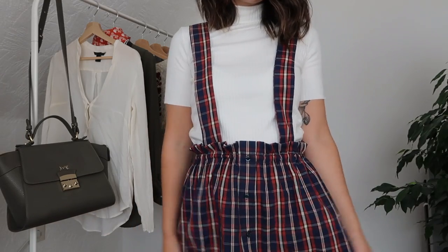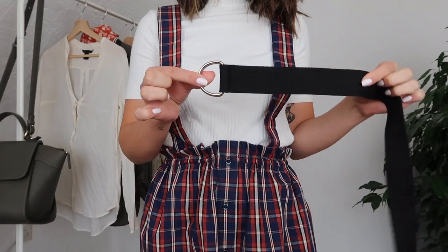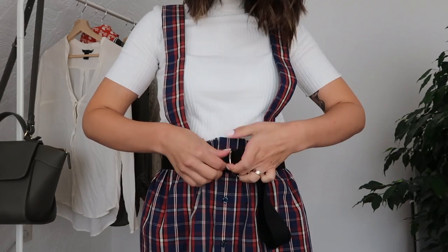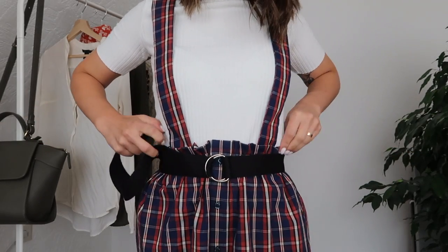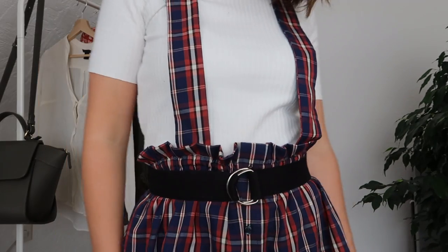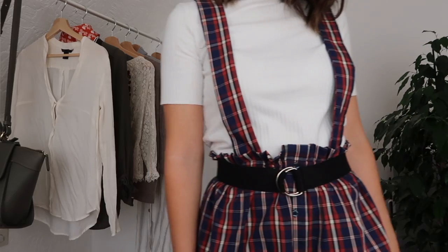This is the finished result! I think it would also look great with an even higher paper bag waist. You can pair this with a white roll neck jumper — I think it looks great — and with a belt just to cinch in the waist even more. I hope you enjoyed today's tutorial!